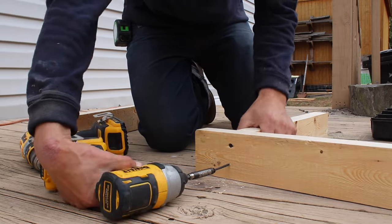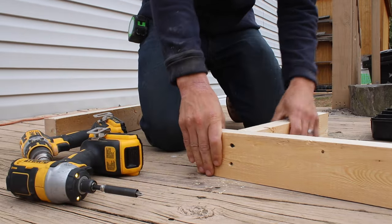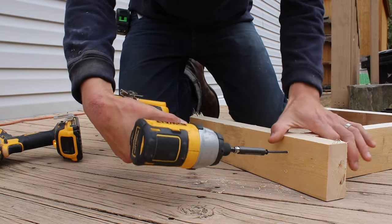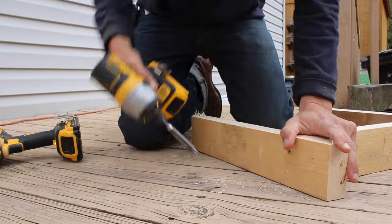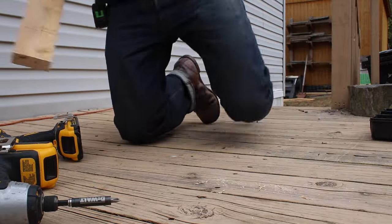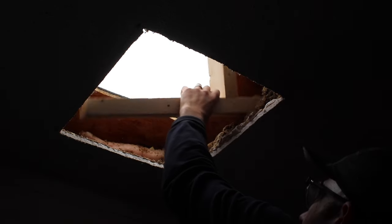Because we're putting an actual box into the ceiling where the chimney pipe is going through, we needed something for the box to drill into. I needed to frame out the inside portion of the ceiling, and I just framed out around the square that I cut.